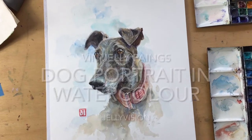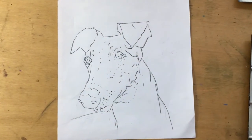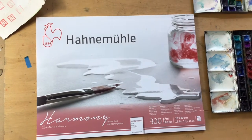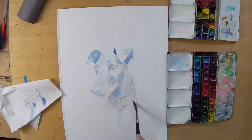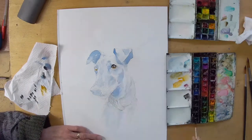Welcome to the studio, Vin Jelly here. Today I'm doing another pet portrait, starting with a very simple linear drawing which I trace from a more detailed drawing where I did the initial work out. Once it's transferred, I can work cleanly with watercolour, so I start with cool colours just to map out some of the darks.